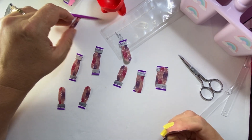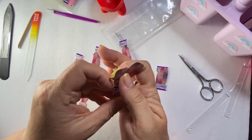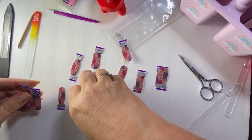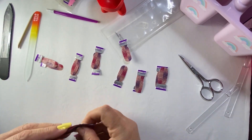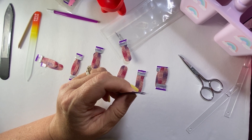Oh, this is the teeny tiny one — where's the other teeny? Oh my gosh, it's in my hand! Okay. I'll leave those out in case, although I doubt I'm gonna have to use them.